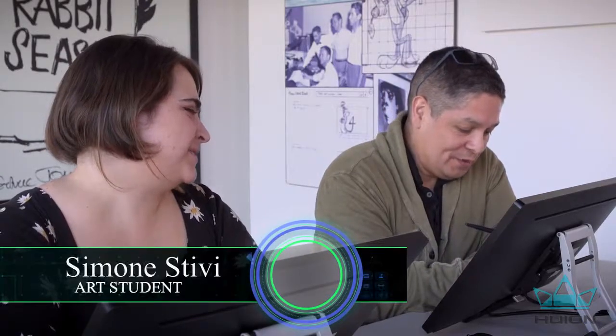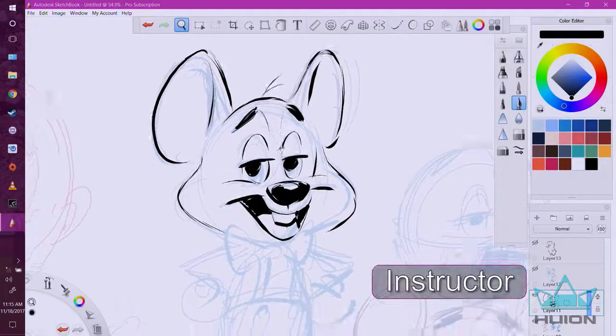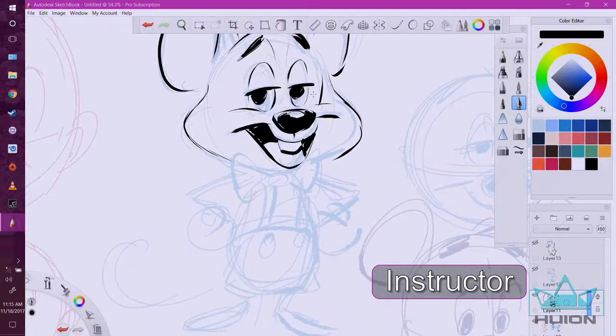So I will now just start to define what those shapes are — when I did it in blue — all the while imagining this character in three dimensions.